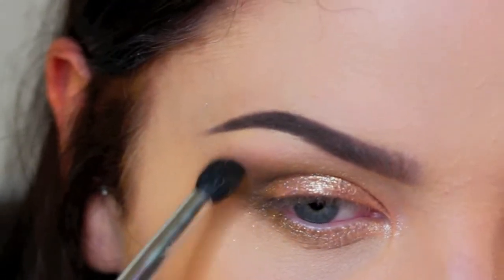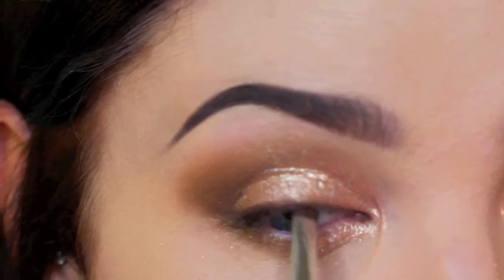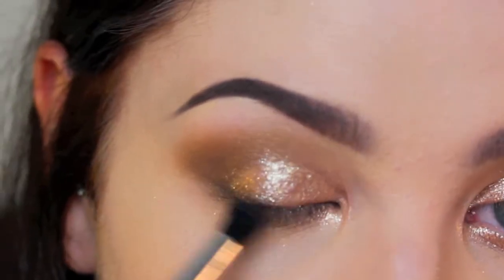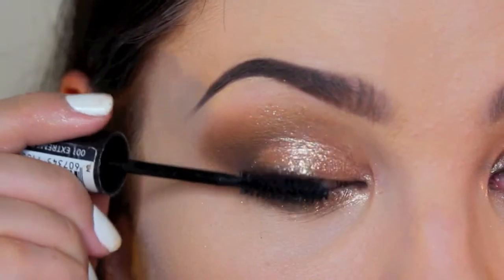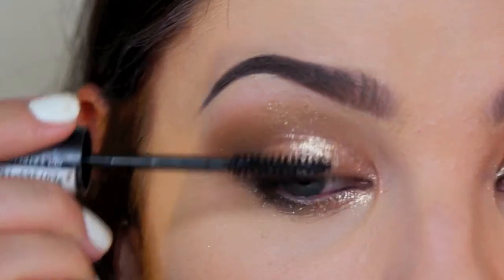It's all about blending for this look — nothing's harsh about it. Now I'm taking my Anastasia Beverly Hills Dip Brow and applying that to my lash lines, blending it out just to add a little bit of depth, which will help with blending when I eventually put the eyelashes on.